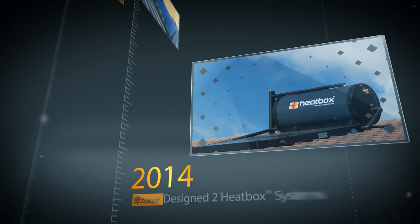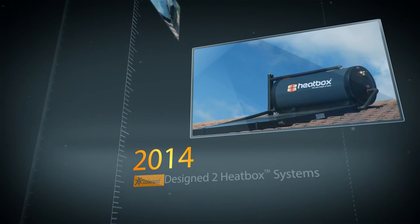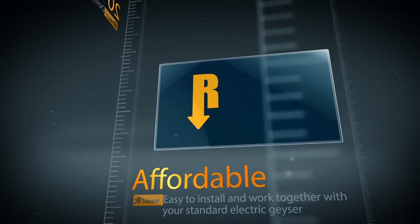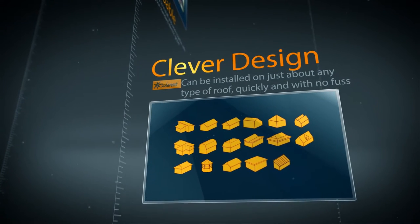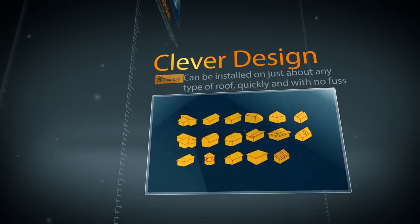In 2014, our experienced Solarrent team designed two Heatbox systems: one frost-free system for coastal areas and one which is frost-friendly for inland or frost areas. Both systems are affordable, easy to install and work together with your standard electric geyser. The clever design means it can be installed on just about any type of roof, quickly and with no fuss.